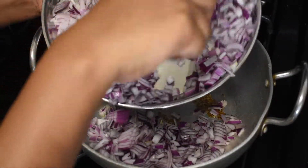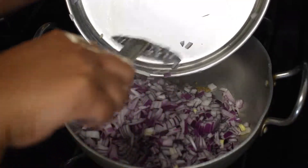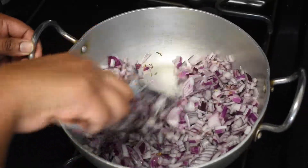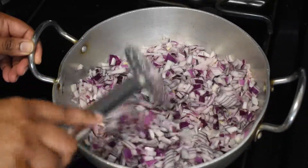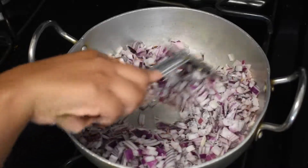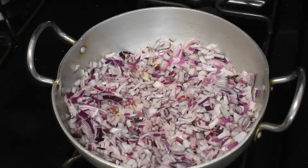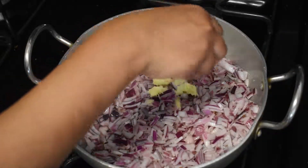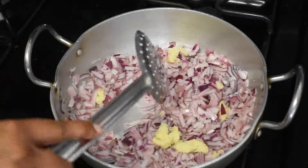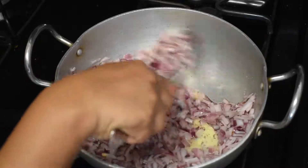Now add the chopped onions and fry them. Add the required salt. Add the ginger paste and fry them nicely. Fry the onions until they become brown, soft and translucent.